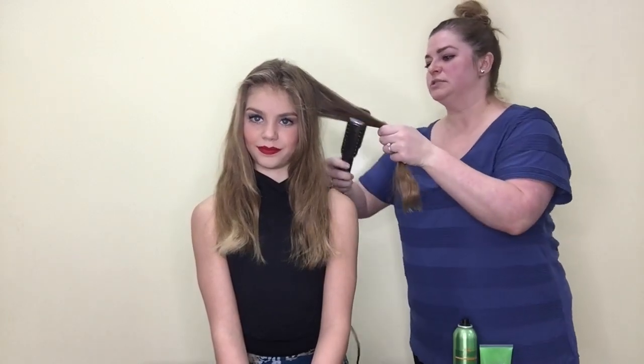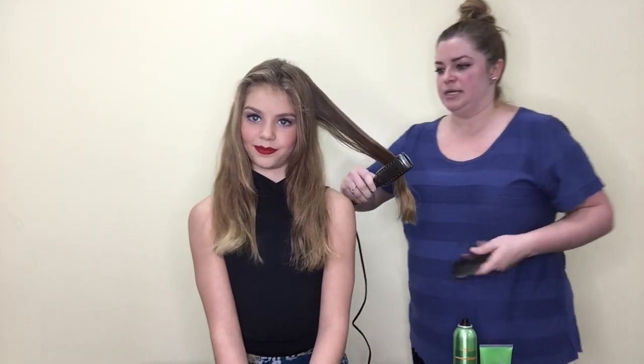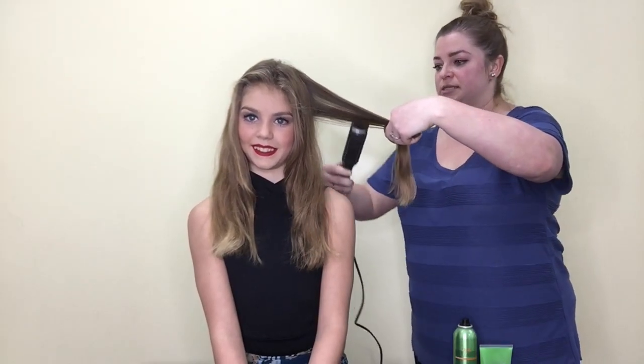I'm just taking a brush, making sure that her hair is nice and brushed out before I actually do this. If we try to straighten hair that's not smooth it's going to be a lot more difficult. So just running my straightener down through it and then I'm going to go back with a brush and kind of catch it and then just re-go over it again.